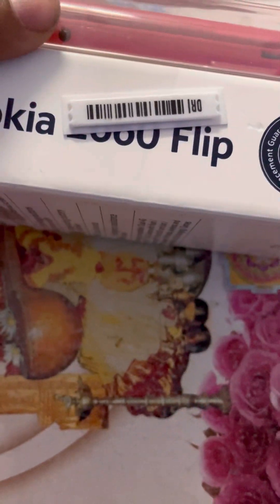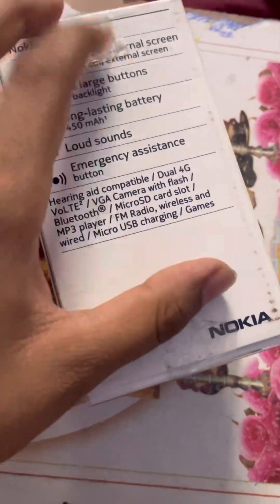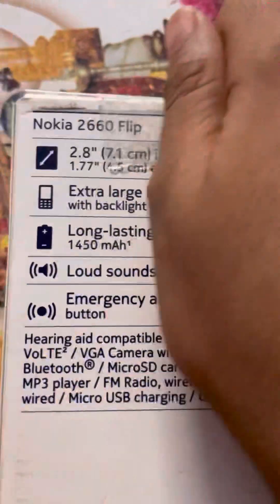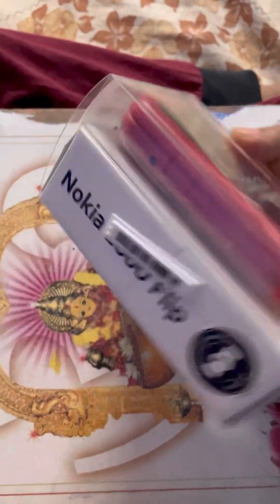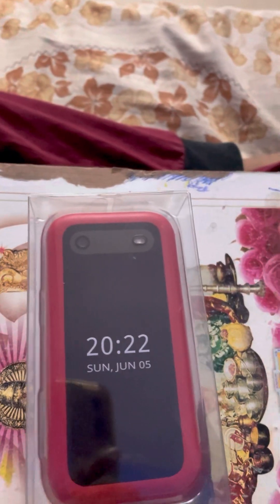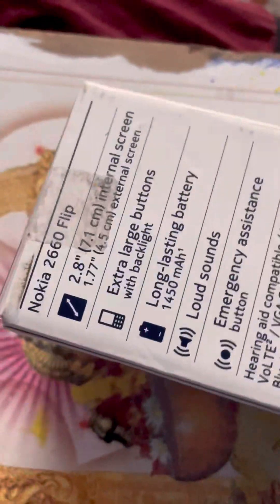This is the Nokia 2660, and today we are going to unbox this. My mom and dad have already opened it for inserting the SIM, but I haven't seen the phone yet. You get a box like this, inside which your favorite color Nokia flip phone will be. It comes in three colors: red, black, and blue — a greenish blue. I love red, so I took that one.